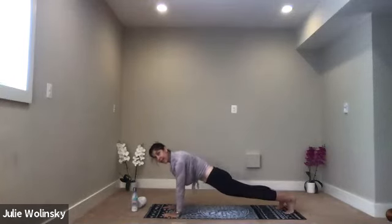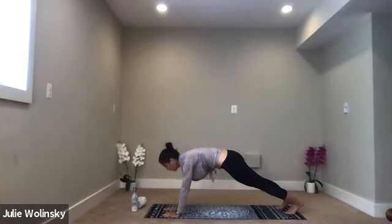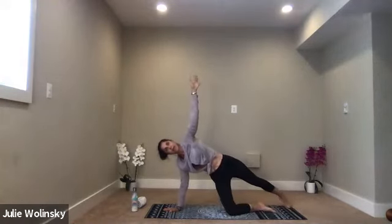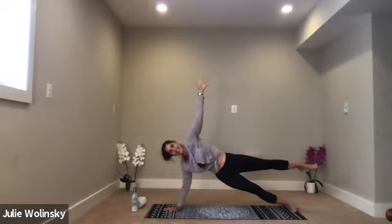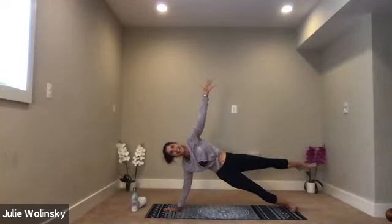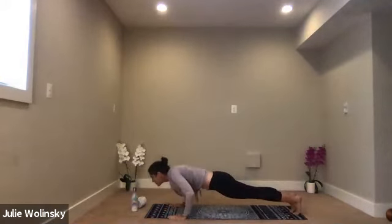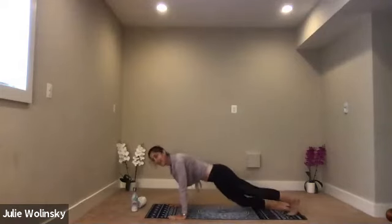Inhale, side plank — open toward the left. Bring your right palm, place it down in the middle of your mat. Spin around on the outside edge of your right foot. You can stagger back, come down to your bottom knee, or lift your top leg — it's up to you. Stay strong, you got this. Inhale, lift your hips just a little higher. Exhale, high to low with control — do it as smooth as you can. Inhale, upward facing dog. Exhale, downward facing dog.